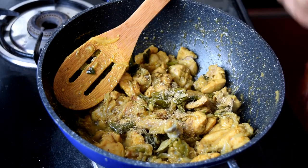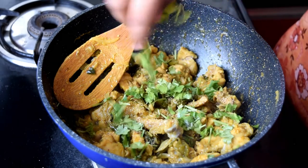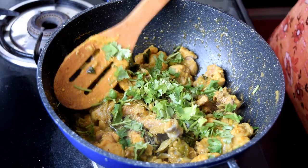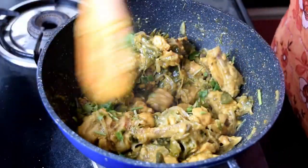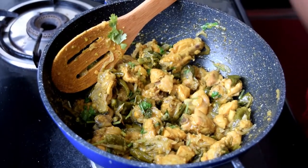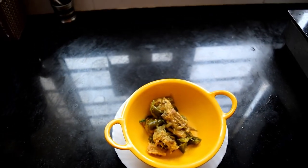Now add 1 teaspoon of seasoning to the chicken. This recipe is very famous and it is very tasty and very spicy green chili chicken. It is very good served with rice and as a side dish — you will enjoy it.